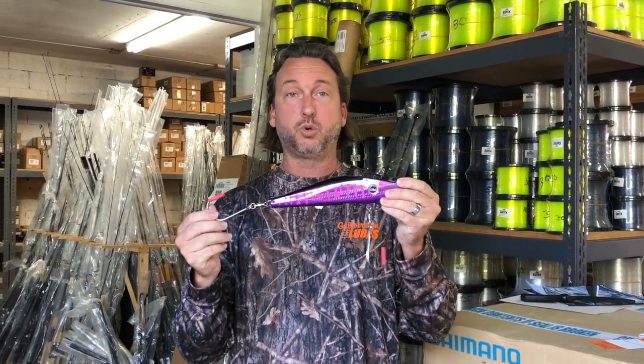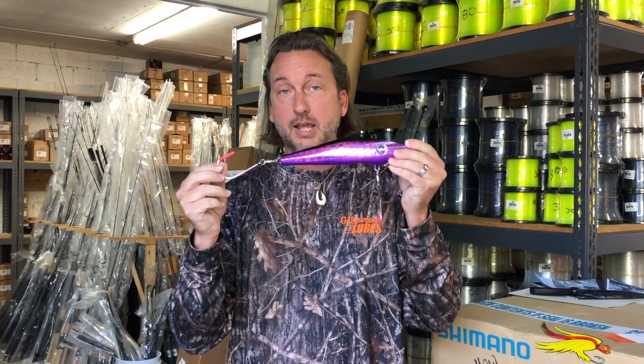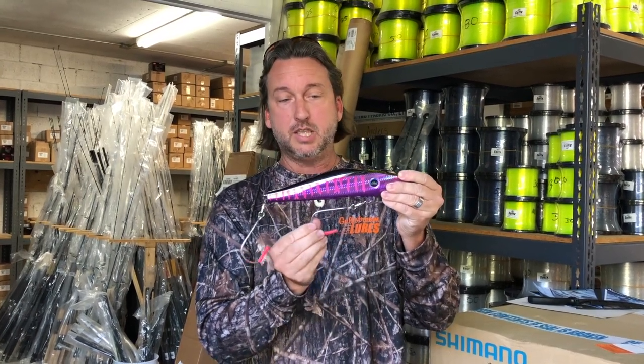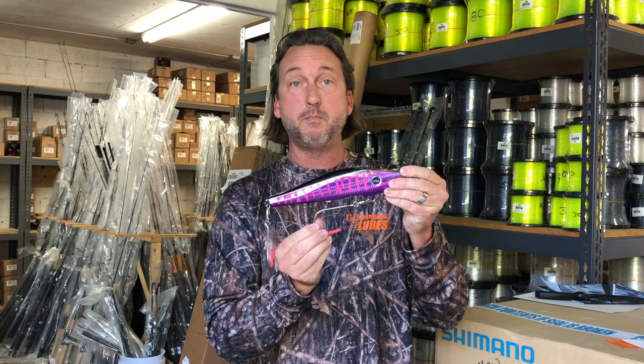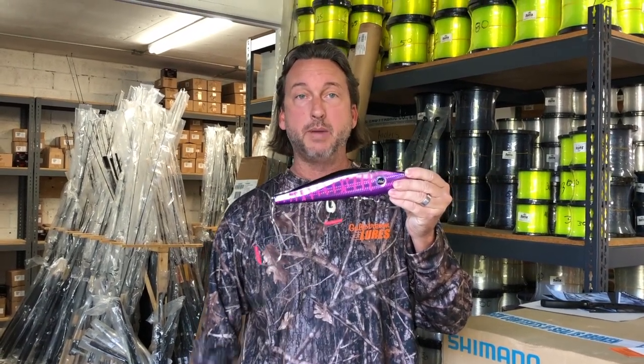Most of the time when you are getting those short strikes or catching your Wahoo, 90% of the time they're hitting this back hook. What Mag Bay Lure Company has done is insert a very strong magnet inside of the Mag Track Lure, and it holds that hook right up against the belly.